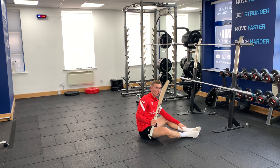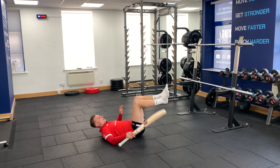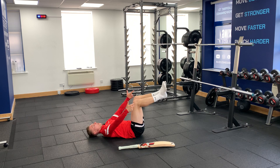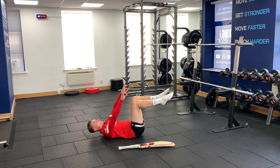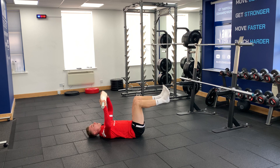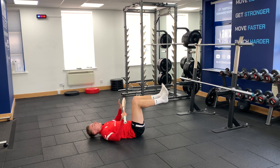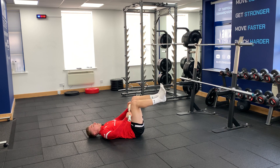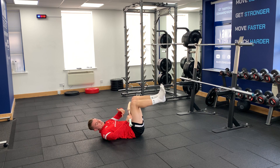For our back push dead bug, we're going to hold our bat in our hands. In a dead bug position, we've got our knees over our hips, our shins are horizontal, and our toes are pulled to our shins. We're then going to grab the bat in both hands and pop it against our thigh muscle, pushing the bat into our thighs and also pushing our thighs into the bat.